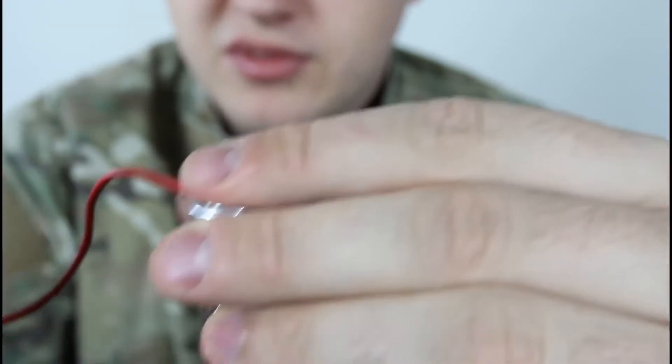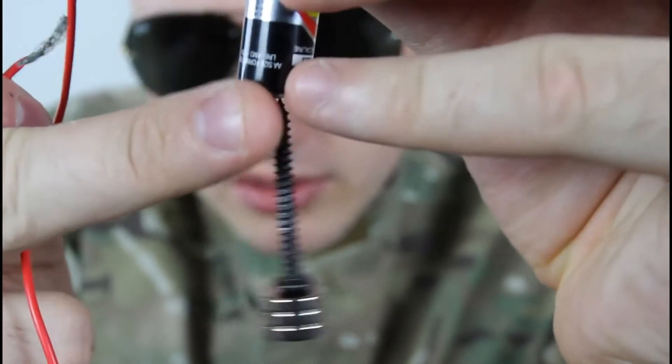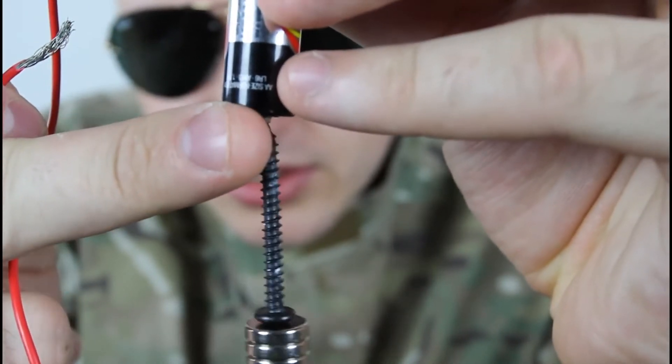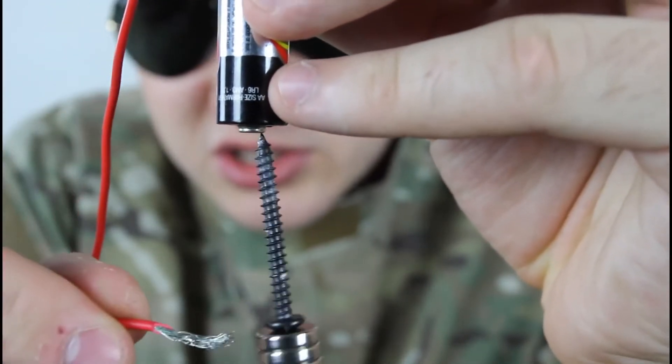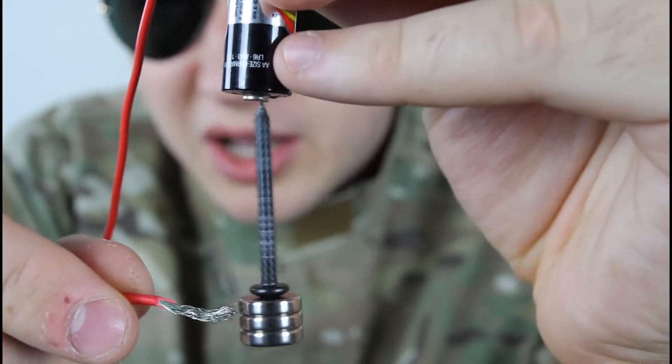Hold it to the top — this one — and the other side of the wire. Make sure this one is in the middle, and it's not spinning. Just touch it with your other wire and check out what happens.